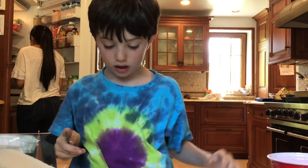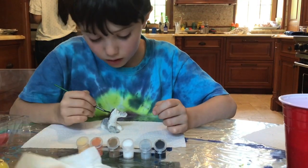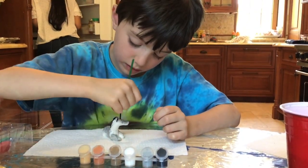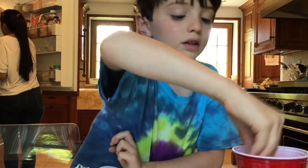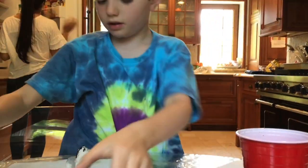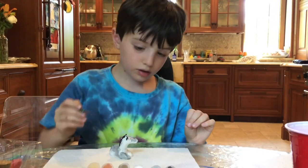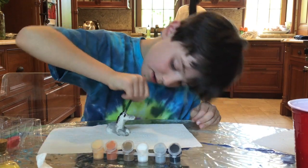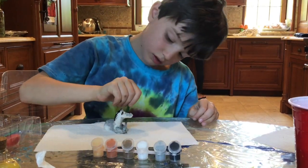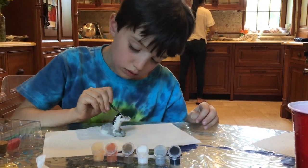We're also going to do this clear black and we're going to do this black here. I'm just going to put it in there for a little bit. Now we're going to get this guy and put it in the belly. And it looks like we are done.